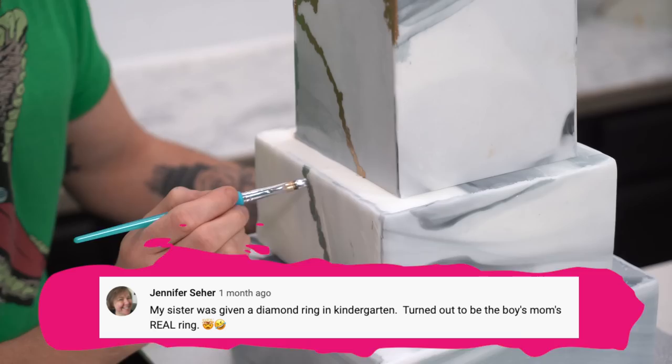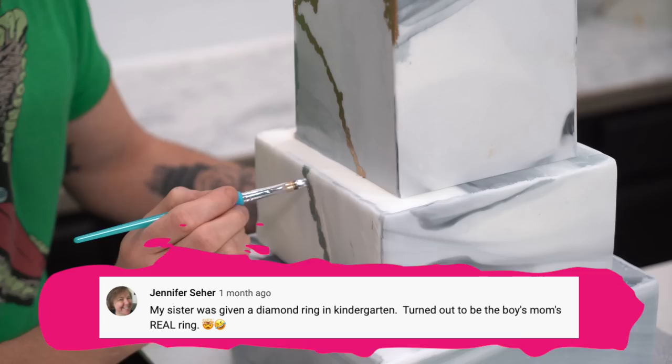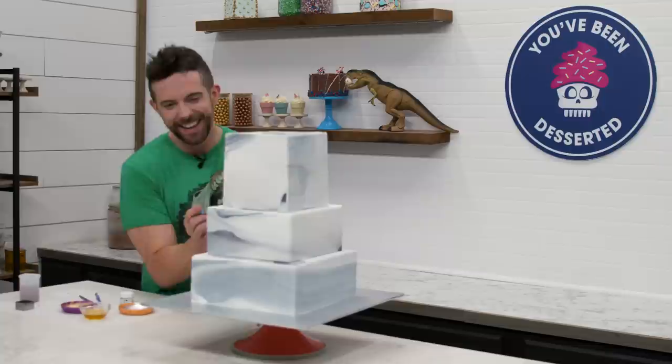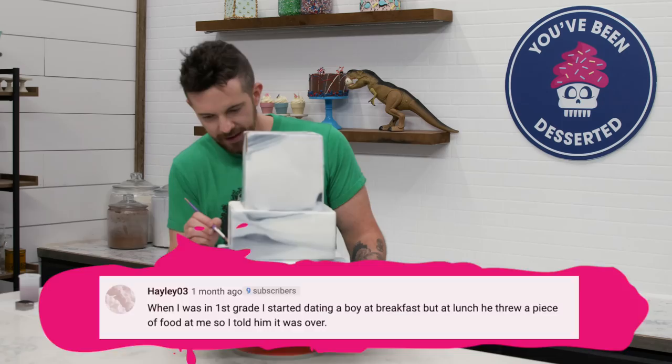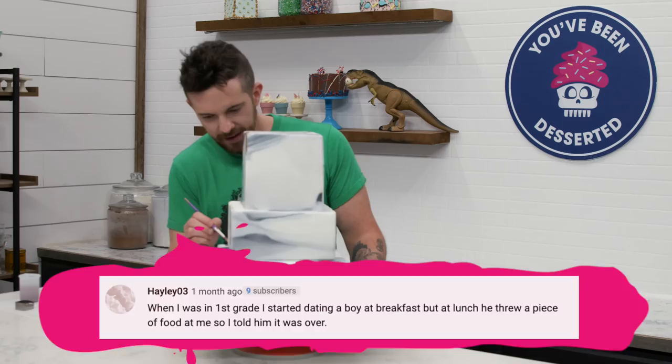Jennifer Seher said, 'My sister was given a diamond ring in kindergarten — turned out to be the boy's mom's real ring.' Did you give it back? That was her first investment, apparently. And last but not least, Hayley O3 said, 'When I was in first grade, I started dating a boy at breakfast. But at lunch he threw a piece of food at me, so I told him it was over.' You guys crack me up. I really do read all the comments, and they're the best.